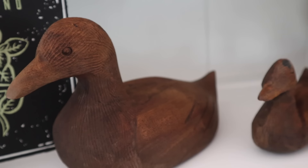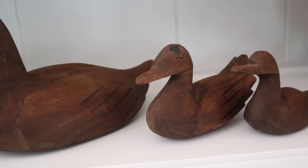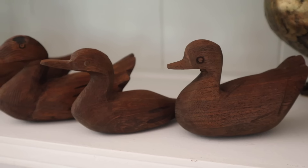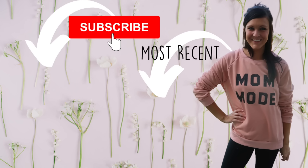That is it for the video. I hope you enjoyed it. If you did, give it a thumbs up. If you're new to my channel, I would love if you consider sticking around and subscribing. I will also link MyCraftJoy in the description box below so you guys can pick up one of your custom diamond paintings yourself. Happy crafting and I will see you guys in the next one. Bye!